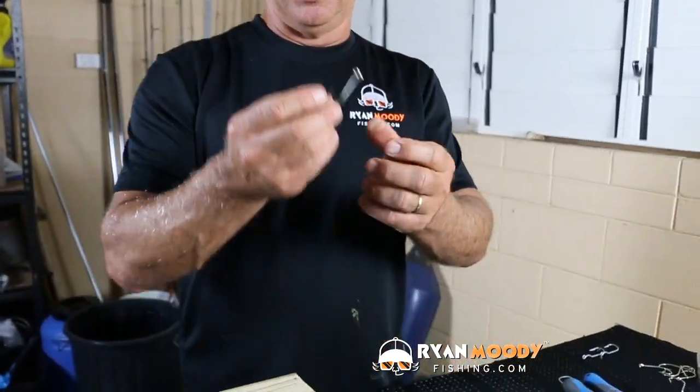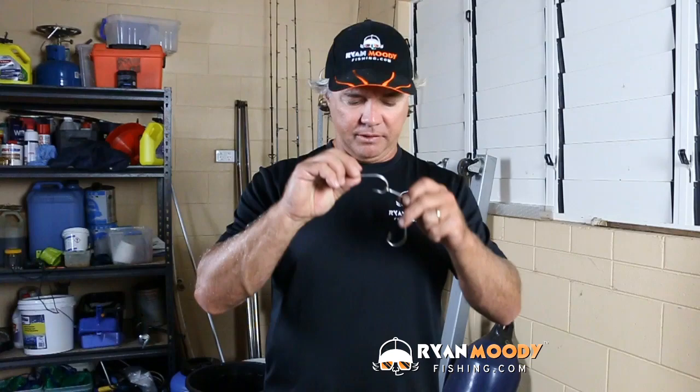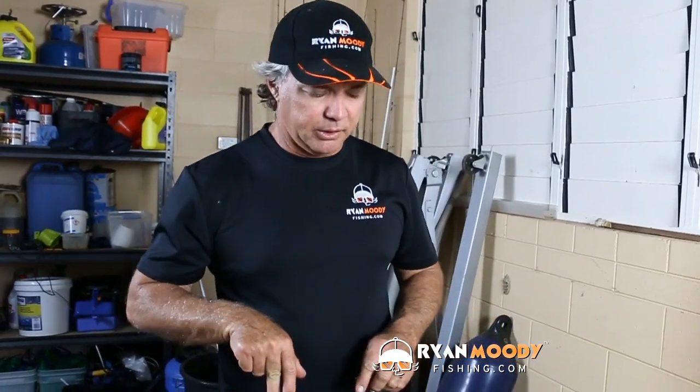Of course that's a small hook so you could probably still do it with pliers, but if you're going to use big game fishing hooks — 9 and 10-0 double seven double sixes for really big Spaniards — that's when you'd use the block of timber and your punch.